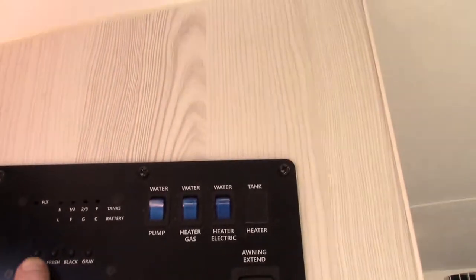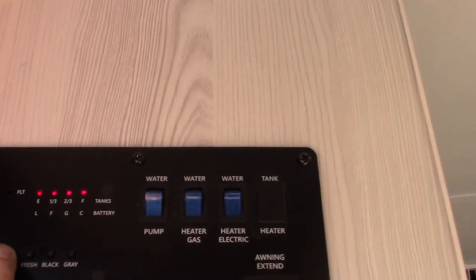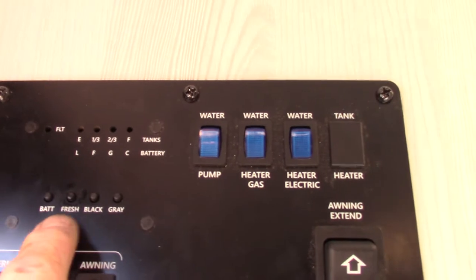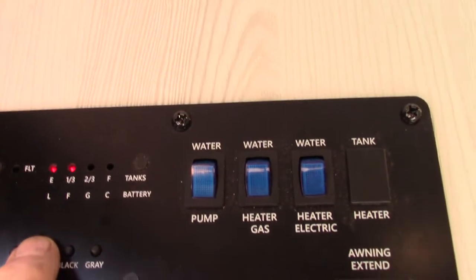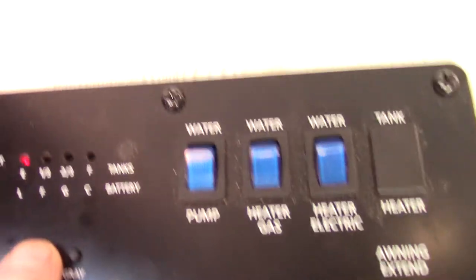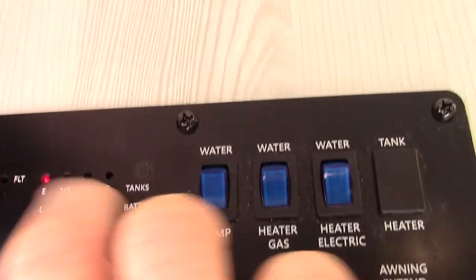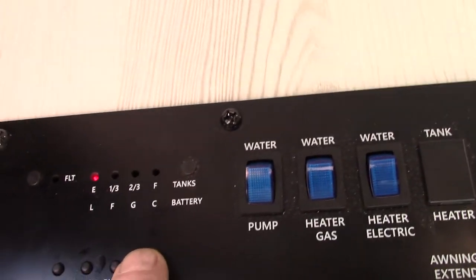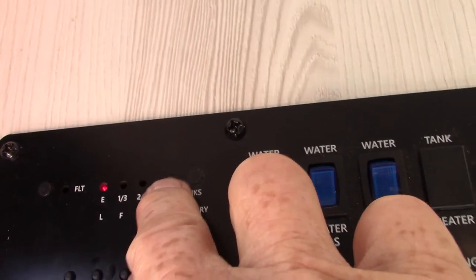Let's go inside. This is your control panel — you check your levels right here. This is your battery, and you can see all the LEDs are lit so it's charged, though you always want to check it when you're not plugged in. Your fresh water has about a third in the tank right now. Your black is empty, your gray is empty. As it fills, the lights will light up in one-third increments. Once you get past two-thirds on the black and gray tanks, you'll need to start thinking about dumping.